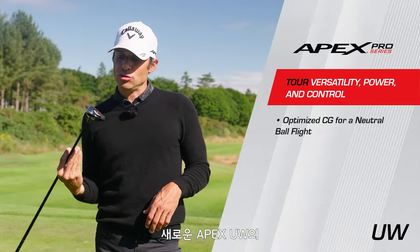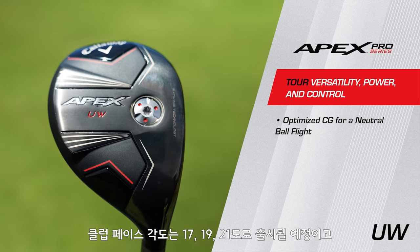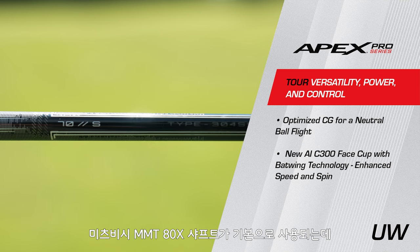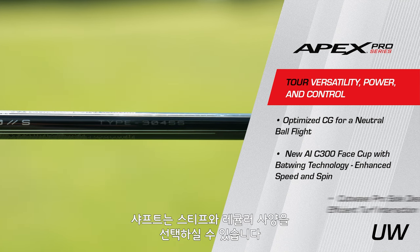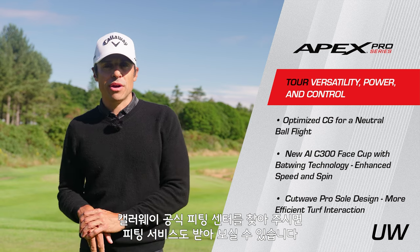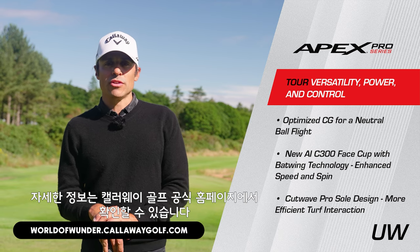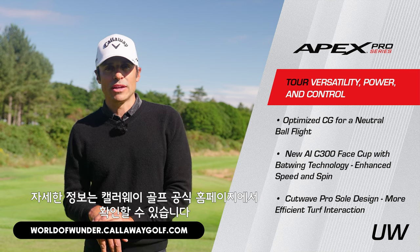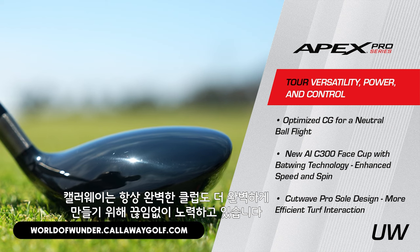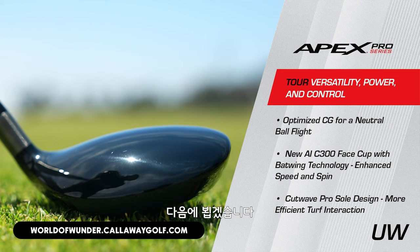The new Apex UW is going to come in 17, 19, and 21 degrees. It has a Mitsubishi MMT 80X shaft, also available in stiff and regular as a stock offering. You can get them custom fit through a Callaway authorized fitter. If you have any more questions, go to the World of Wonder website at callawaygolf.com. We took something really good and made it a little bit better — it's kind of what we do. See you next time.